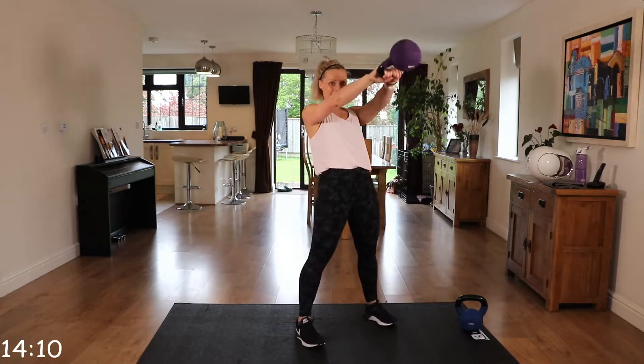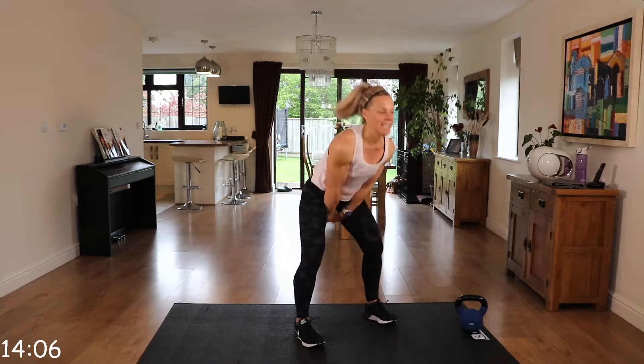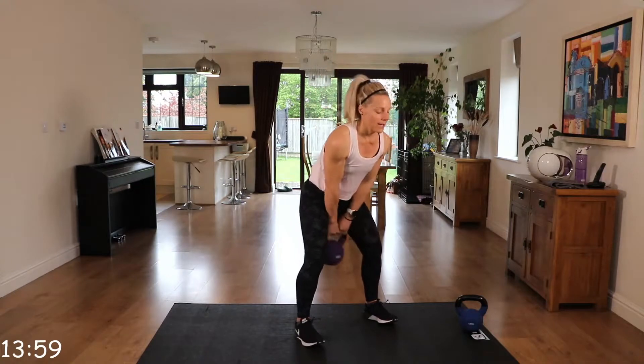Well done, 10 seconds. Squeeze. Really drive that kettlebell through. Back nice and straight. And relax.